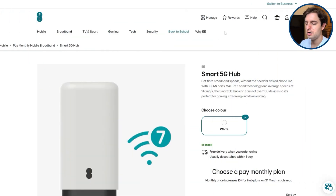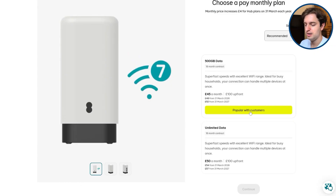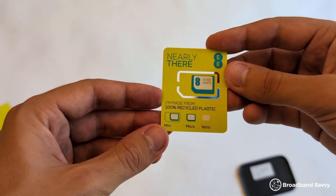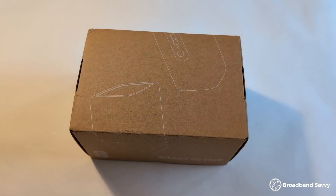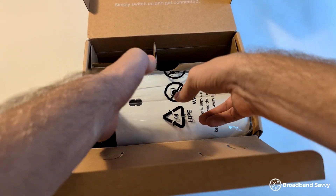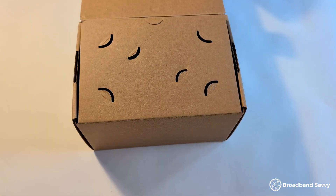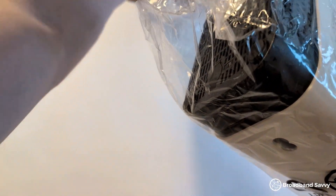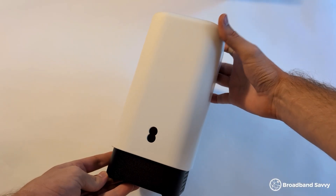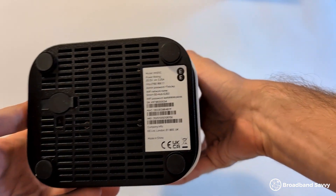EE currently sells a 5G router called the Smart 5G Hub, paired with two different data plans. When you buy, you'll get the router shipped in the mail along with a data SIM card. Once you set everything up, the router will connect to EE 5G — or 4G if it can't pick up 5G — to establish an internet connection just like your phone does. The router then creates a Wi-Fi hotspot you can use to get online, just like any other Wi-Fi router.